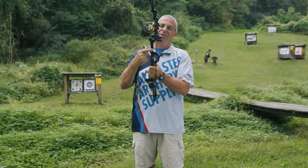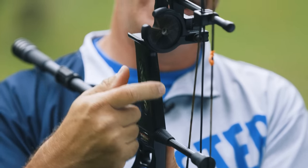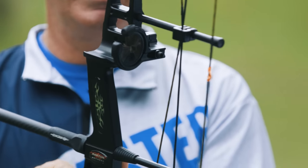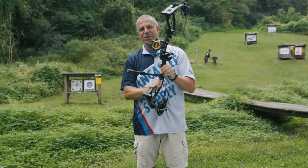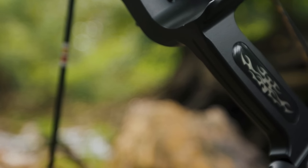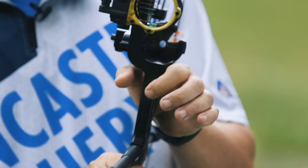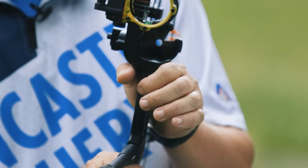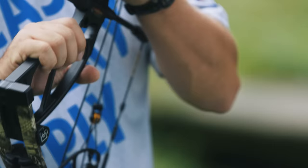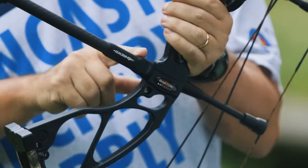It's nice and flat on the back, thins up at the top of the grip right where the webbing of your hand sits, with rounded edges — really great for getting your hand in position. One of the things I love about these Darton grips is the channel in the front. I can reach down, touch that channel, and make sure my hand is in the right position every time.